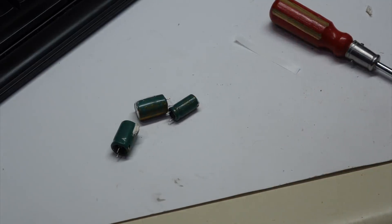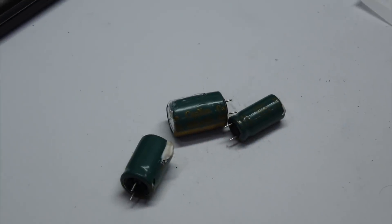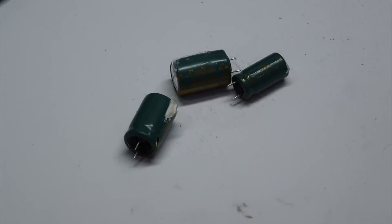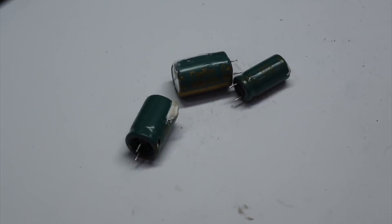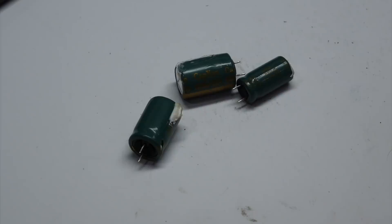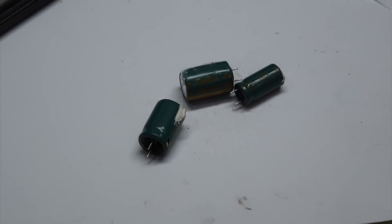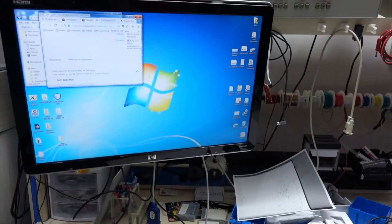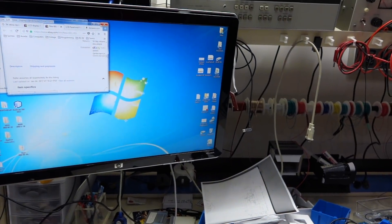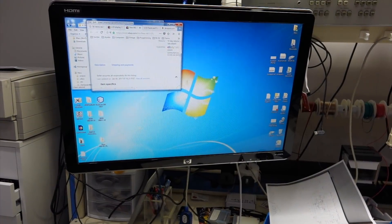And those are the caps that gave electrolytic capacitors such a bad reputation. That's why people say when you do electronics, all you have to do is replace the caps. Well, it turns out on modern stuff like this, they are kind of right — but this is a modern aberration. The screen is fixed and should be good for another 10,000 hours.